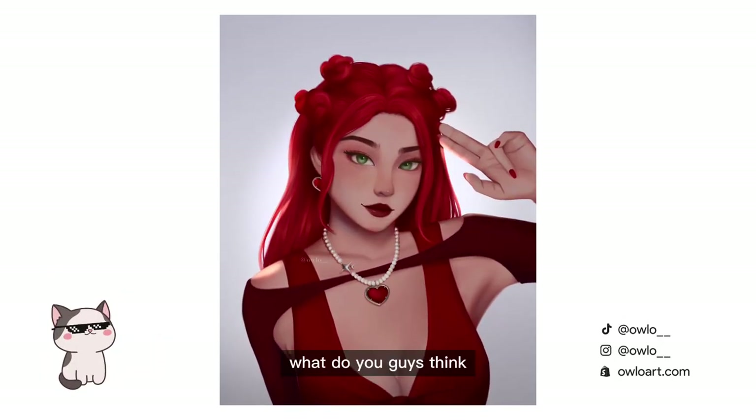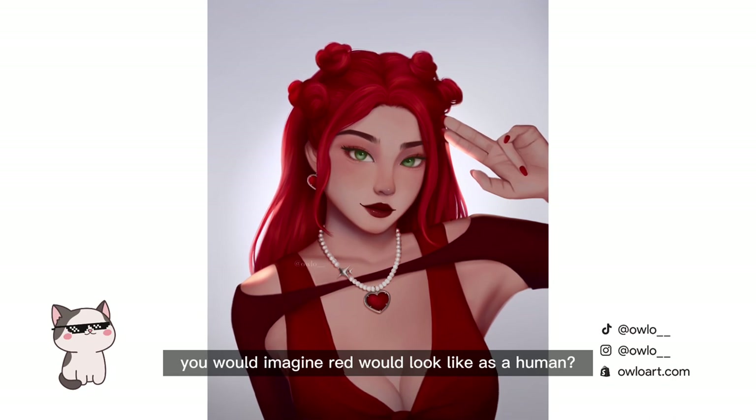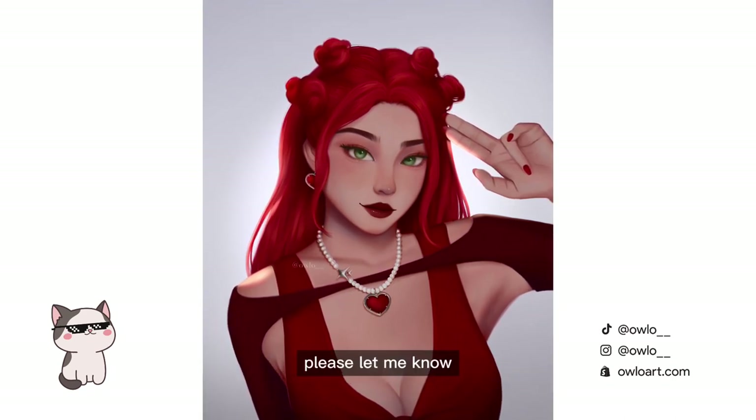Here's the final product! What do you guys think? Does she look like what you would imagine red would look like as a human? Please let me know. Thank you for watching, bye!